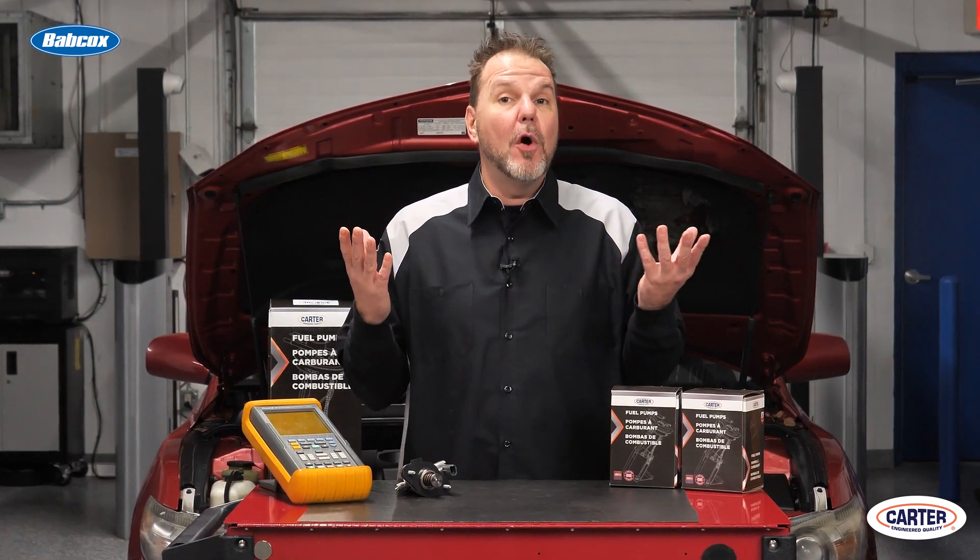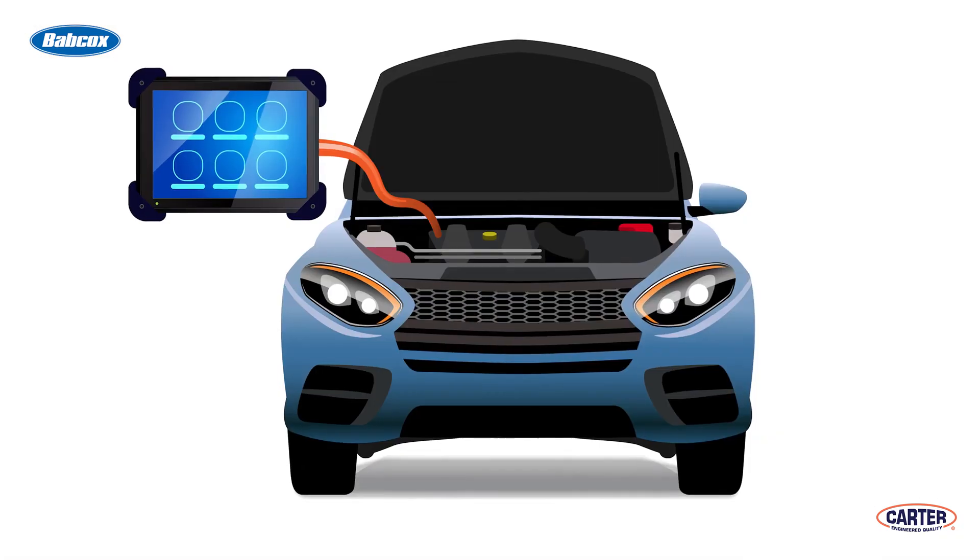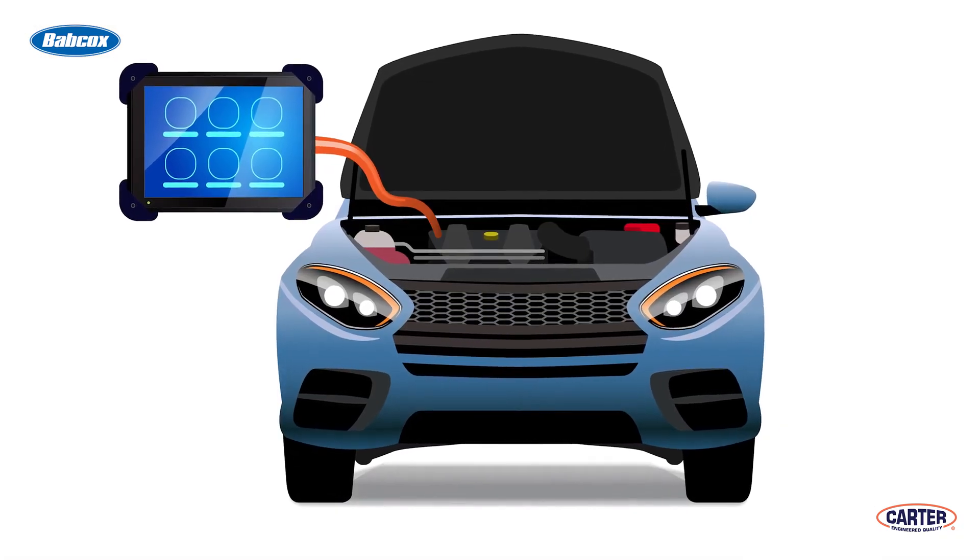The ECM will turn the signal voltage into a calculated pressure with a plus or minus 2% accuracy. Measuring the values with a scope or multimeter will not yield any critical information except input of the reference voltage and if the circuit is open or shorted. So always look at the value with a scan tool.